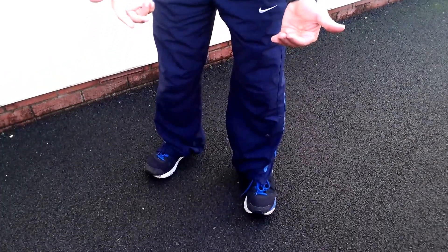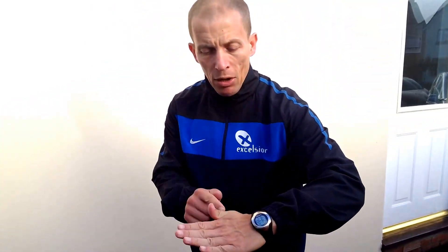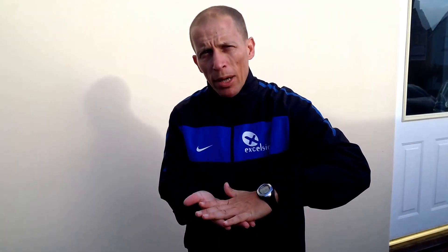You probably won't be able to see that in my training, but I'm pulling my toes up. And by pulling your toes up — I think that's my big toe — it creates tension in the bottom of the foot.